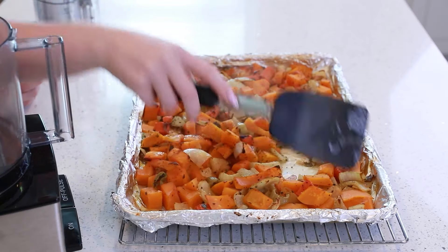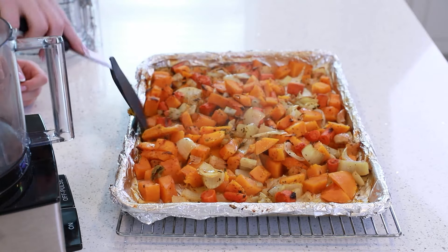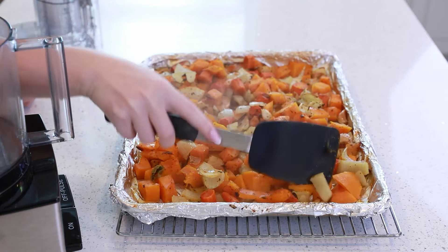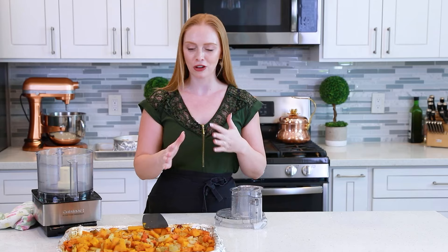Once your veggies are roasted, take them out of the oven, place the sheet pan on a wire rack, and let them cool for about 15 to 20 minutes. Now it's time to puree them for the soup. You can use a variety of kitchen appliances — for example, a food blender, an immersion blender in a pot, or a food processor. I personally really like my food processor because it gives me a really fine puree. I'm going to do this in about thirds — add about a third, puree until it's really nice and smooth, pour into a pot, and continue until all the veggies are pureed.